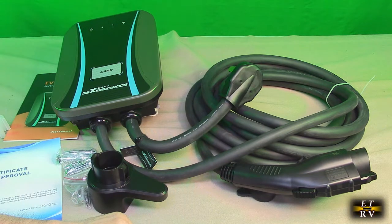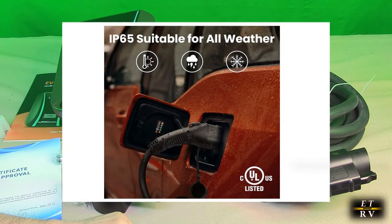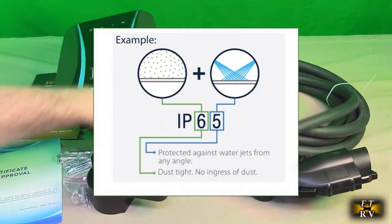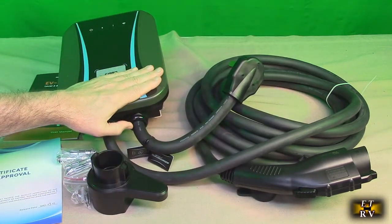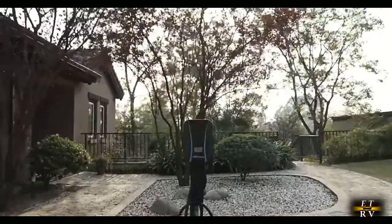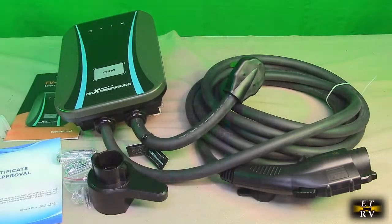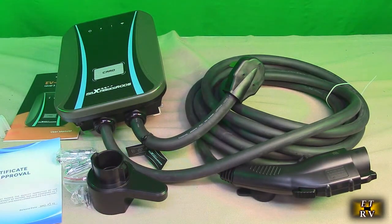This is also IP65 rated, designed for indoor or outdoor use. You can place it outside and nobody can use it without your RFID card or your app account. It's built for harsh environments, so you can mount it on a garage exterior or a pedestal. It could even be used in a commercial application as a professional outdoor charger.